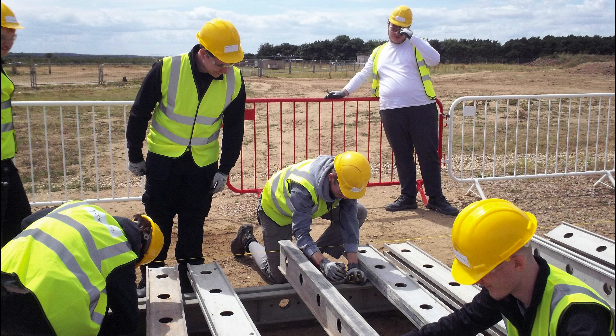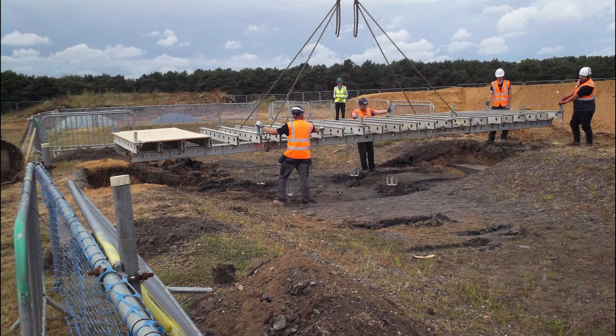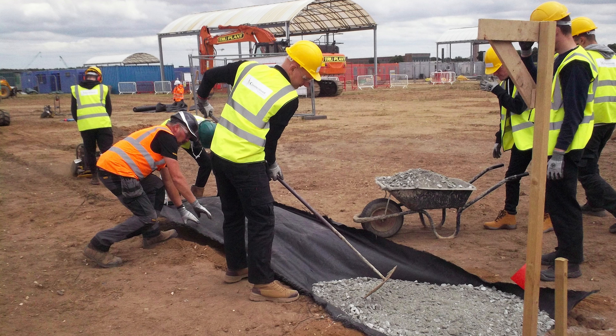In June 2022, a mixed group of Level 3 construction students, first and second year, went from the College of West Anglia to the Constructionarium in North Norfolk. The aim was to build a railway — a small, narrow gauge railway — but it presented all the challenges of a real-size track.